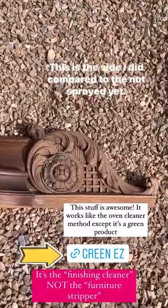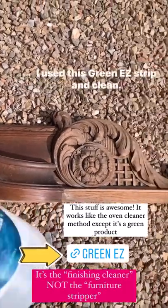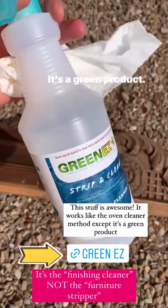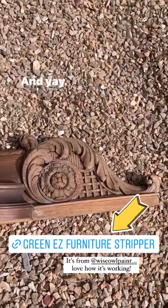Oh my goodness — this is the side I did compared to the not-sprayed-yet side. That looks so cool! I used this Greenies Strip and Clean — I've talked about this before, it's a green product that works like the oven cleaner method. I just didn't know if this was going to work or not, and yay!